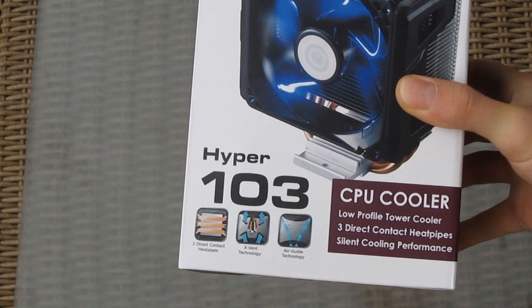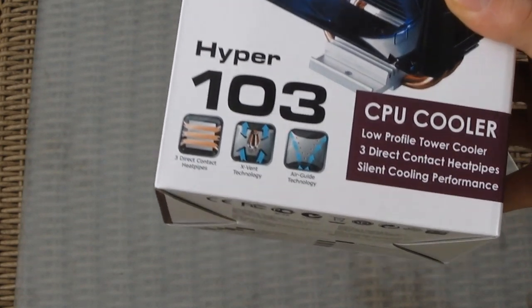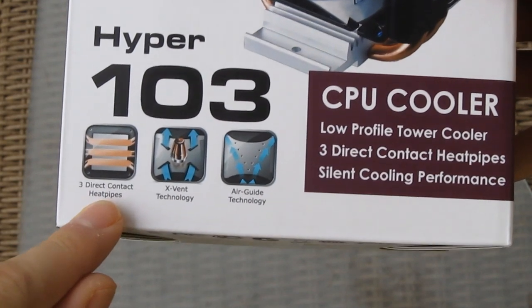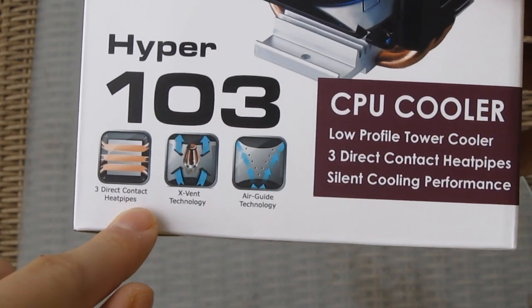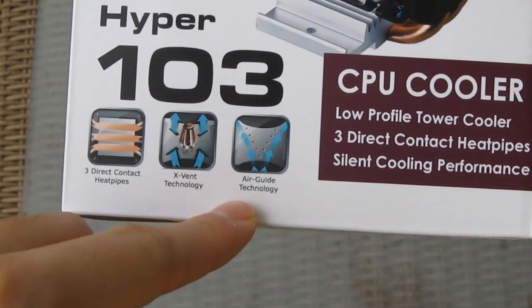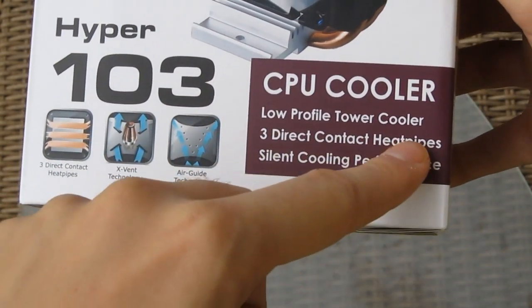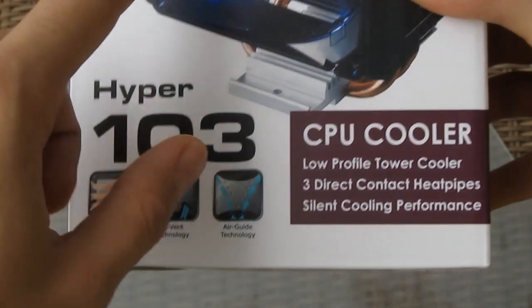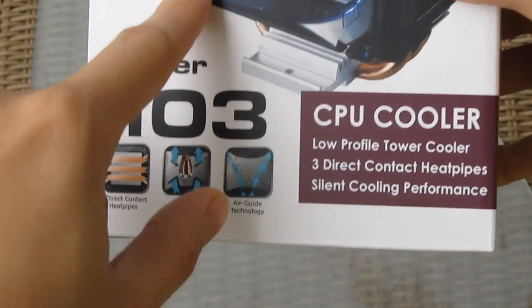Taking a closer look at the box, you can see some of the technologies that Cooler Master puts on this Hyper model: three direct contact heat pipes, X-Vent technology, and Air Guide technology. It's a low profile tower cooler with silent cooling performance and blue LEDs on the vent.